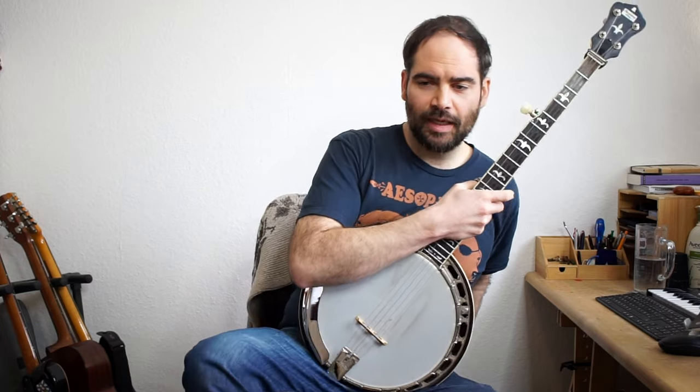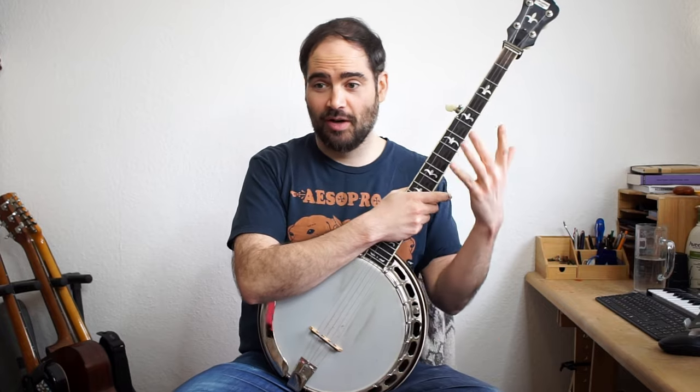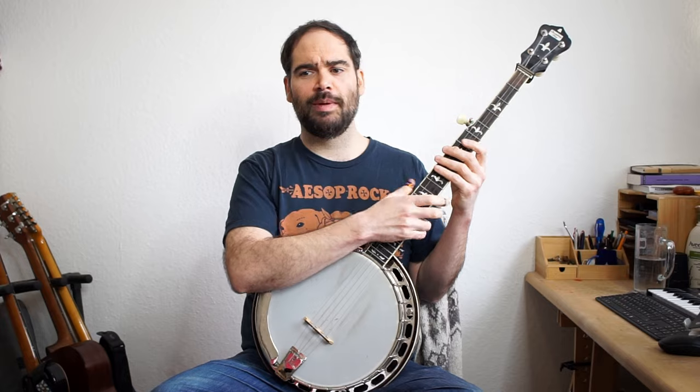So the original key that this is played in — because it's played on guitar — is E. First I'm going to show you how you play this melody if I was to pick it out from the guitar. It would be like this.